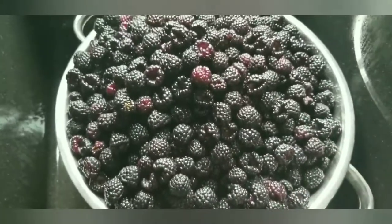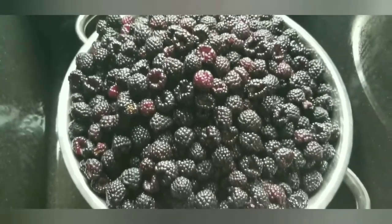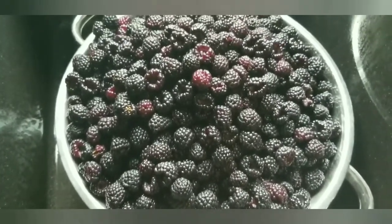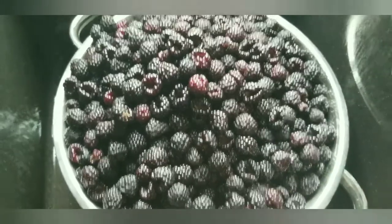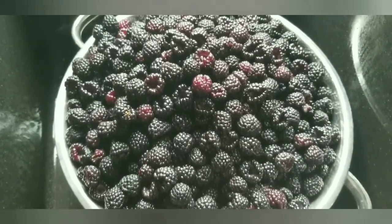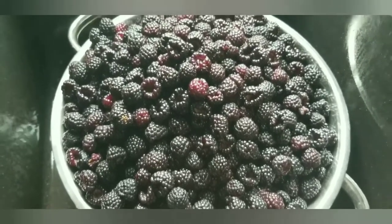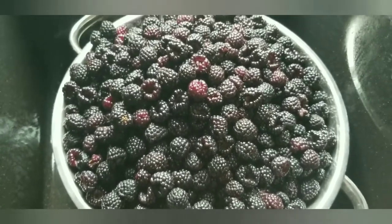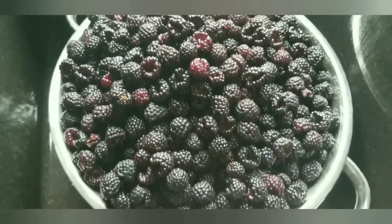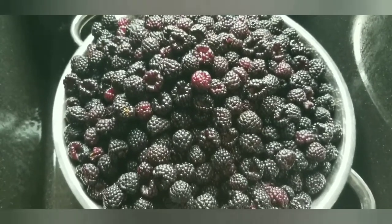If you want to make a pie out of these, instead of freezing them all in the same container, I'd recommend portioning out what you need for a pie, spreading them out on a cookie sheet to freeze individually, then transferring them to a container or gallon Ziploc bag. That way they can move freely when you're adding your pie ingredients.